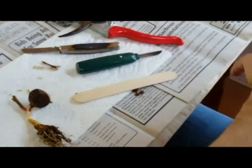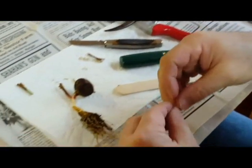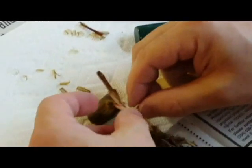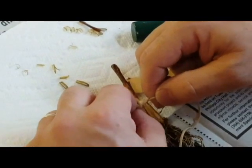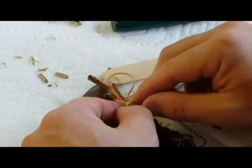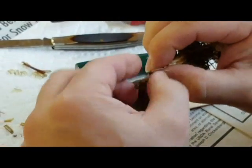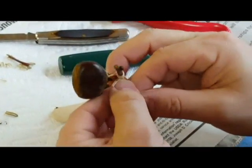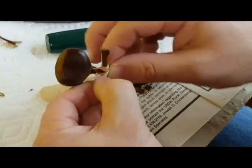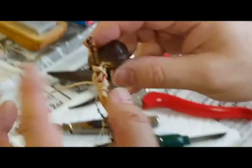Now you'll take your rubber band and come down here well onto the root. Loop it through once. Now once you have that started, come around the root a couple of times. Now you can come up with your little stem — make sure you have it right in the middle. Wrap it several times and loop it back through on itself at the very end. Now the rubber band is secure — you have one completed graft.